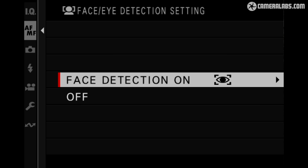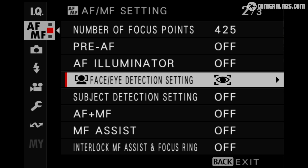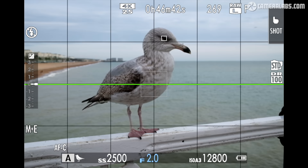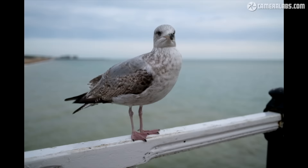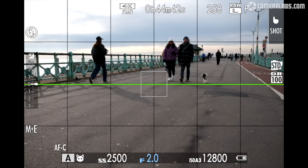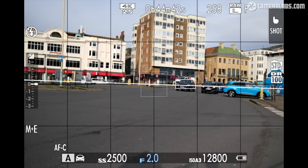By adopting the latest sensor and image processor, the X106 inherits all of the subject recognition of other recent X cameras. While the X100V only offered human, face and eye detection, the 6 gains additional options for animals, birds, cars, bikes, planes and trains. With a mild wide-angle lens, some subjects will be too far away to be recognised — for birds, you'll really only exploit it for large and tame specimens rather than those in flight, and for animals think less wildlife and more staged pet portraits at close range.